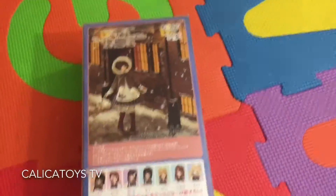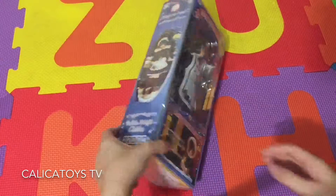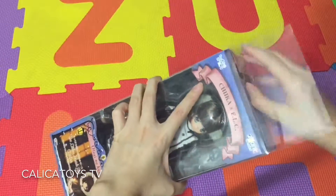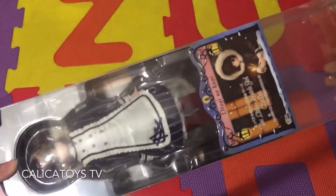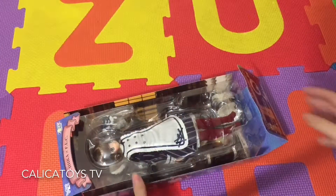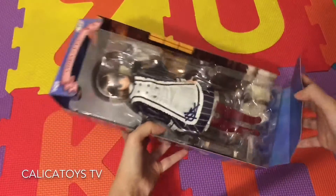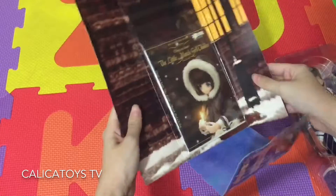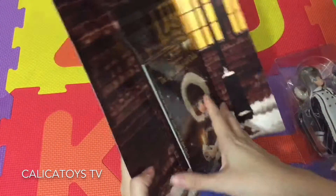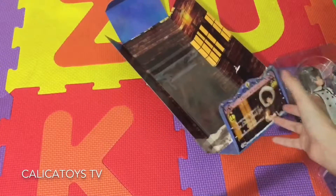Let's unbox her! I'm so excited — she's my first a-zone doll. What nice packaging! Oh wow, look at this — it's like a little background. The box serves as a background. This is too cool — as you can see, the box serves as a little background. It's really, really cool.